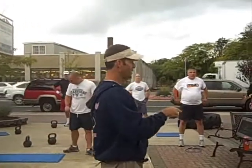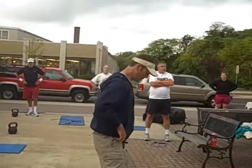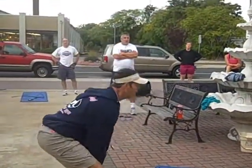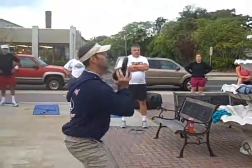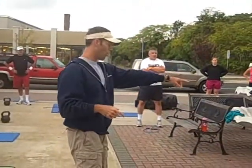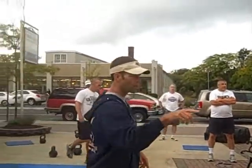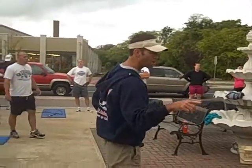You'll take a minute rest. The second sequence is going to be high pulls — right here. At the 20-second mark, catch it into thrusters. At the 20-second mark, you're going to go either jumping jacks or jump rope. That will be for three minutes, then take a minute rest.